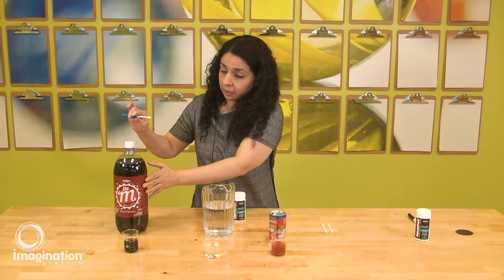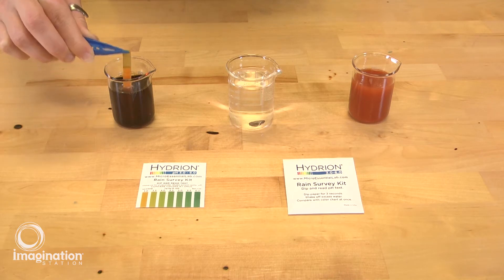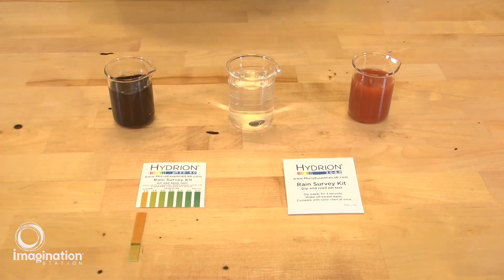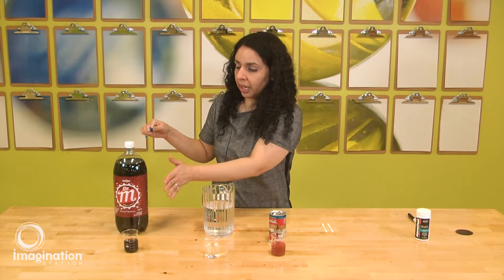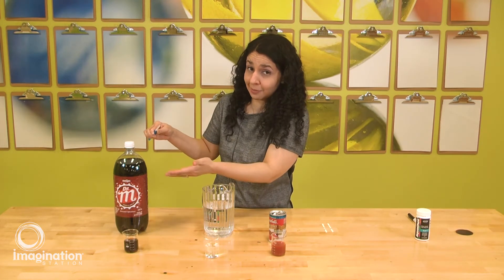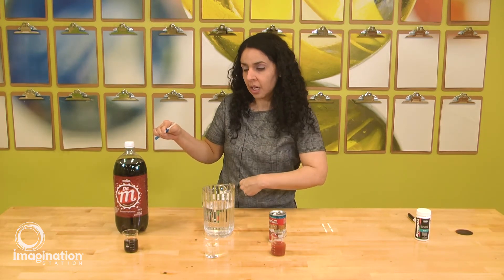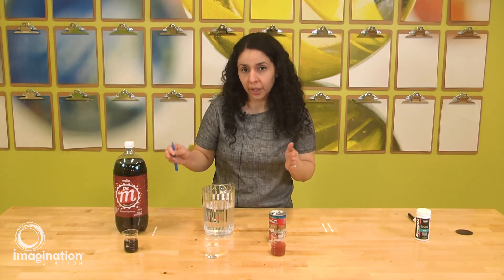Let's try first the Coke. You're going to dip the strip in the liquid briefly and you'll see the change in color, then compare it with the legend in your kit. The typical pH for a Coke solution is about pH 3, which means it's very acidic — below pH 7 is acidic. Typically the pH in our stomach is about 2 to 3, so this Coke has a pH of 3 already.